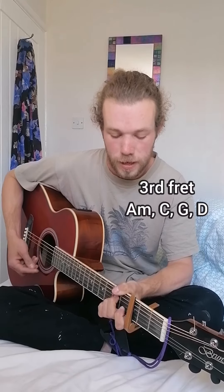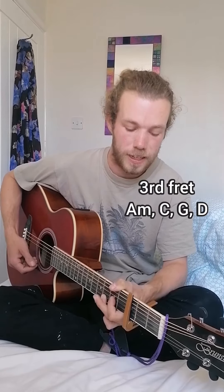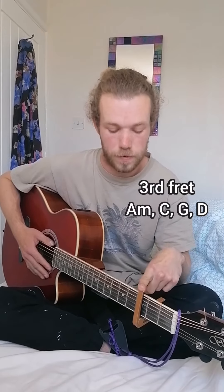Underneath that is just the repeating chord progression of A minor, C, G, and D. Those are the shapes you play when the capo is on the third fret.